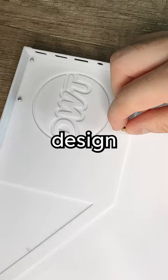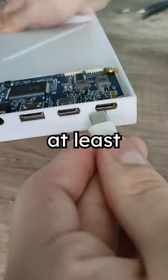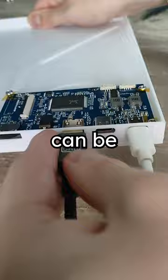It took me about 2 weeks to design all the parts. Especially designing all the cutouts for the ports was quite difficult. But hey, at least I made all this from scratch and it's something that I can be really proud of.